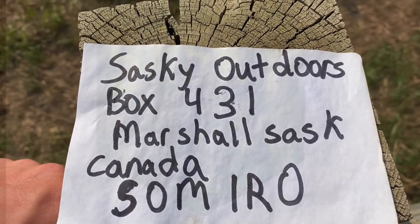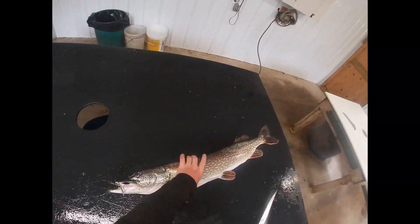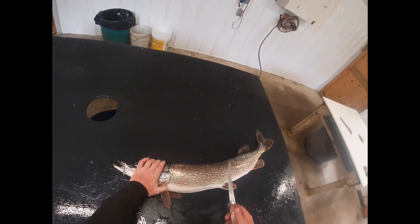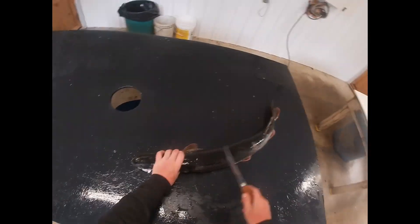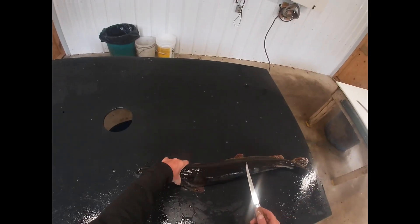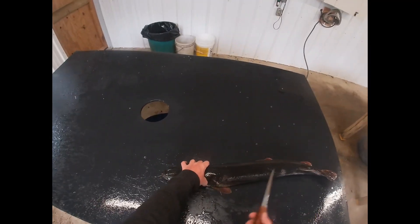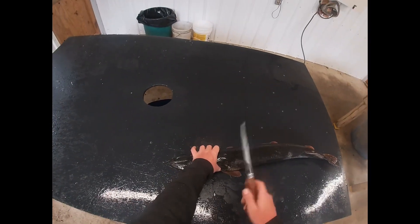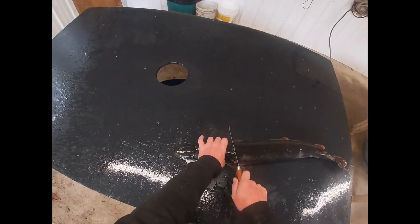Thanks so much, hope you enjoyed the video. Alright guys, I caught this nice fish — well, the wife caught it, a 10 pounder. We usually don't keep fish this big, but he swallowed the hook pretty badly, so we had to dispatch him to get the hook out. We could have just cut the line, but she wanted to keep him anyway. So I'm going to show you guys how I clean pike — or fillet him, whatever you want to call it.